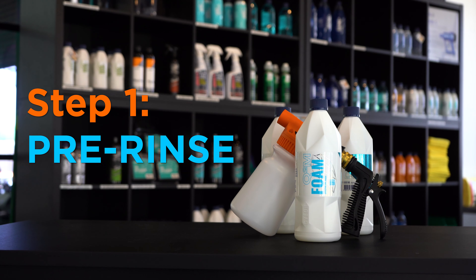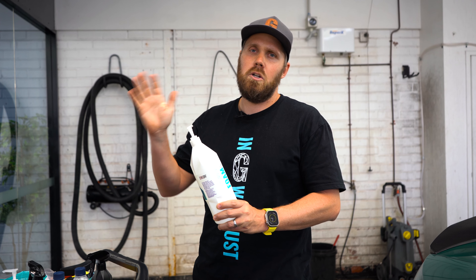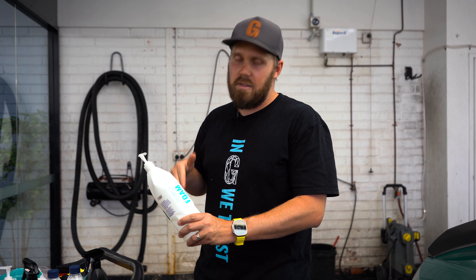So first stage is going to be Gion foam — great product. This is going to loosen the dirt before you actually contact wash the car. Depending on if your car is wrapped in film or coated, a film is a little bit more forgiving. When you scratch it, it's going to self-heal, but with coatings, this is a necessity to do. You'll see when we run through these stages why it's important and how well this product works.